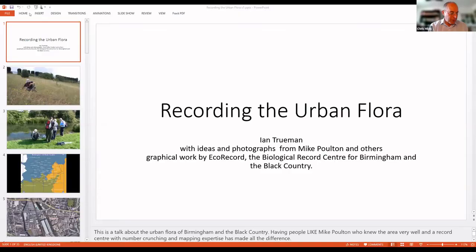I'd like to now introduce Professor Ian Truman. Ian taught plant ecology and plant diversity at the University of Wolverhampton for 35 years.